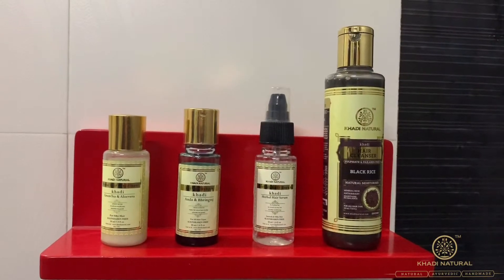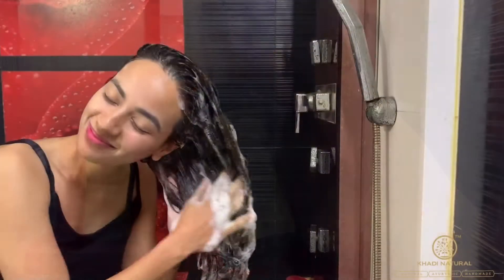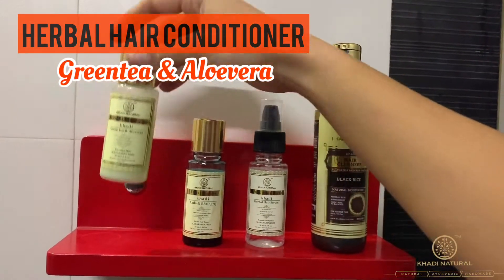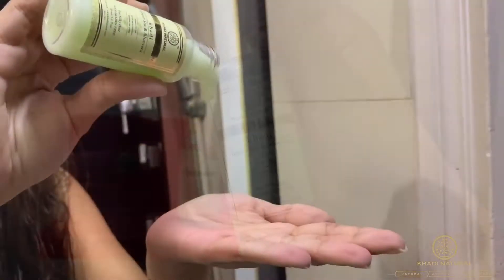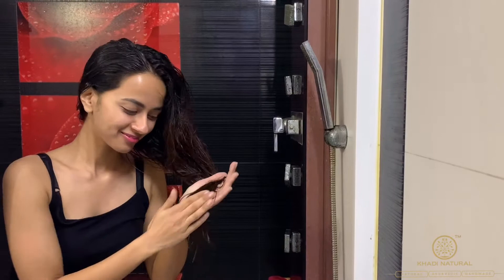Now, to wash my hair, I will use Amla and Bhringraj Shampoo. Now, it's time for Green Tea and Aloe Vera Conditioner. It cleans the dirt and moisturizes and detangles the hair to give them a supreme shine.